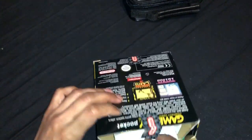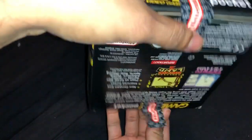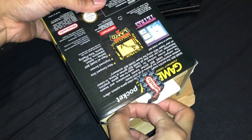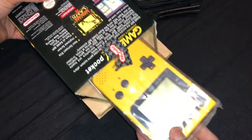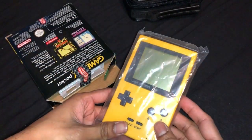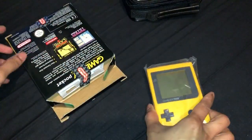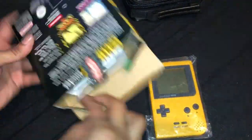This is a Gameboy Pocket — never been used. It's been bought and it's been kept in the box. Paperwork.